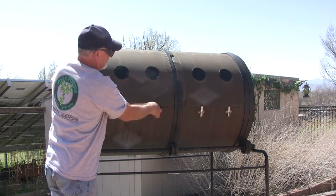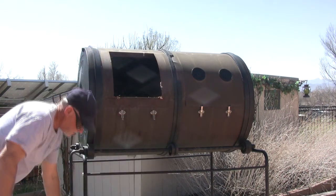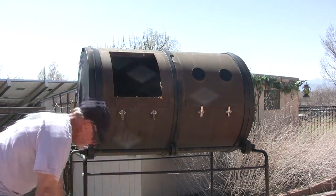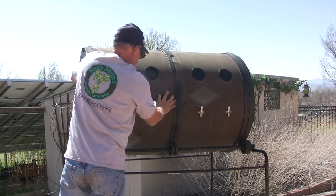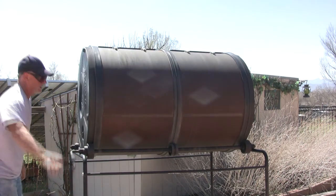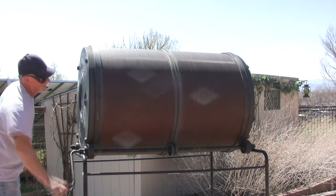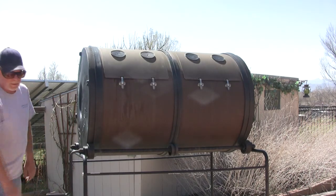I just put the sawdust in the tumbler along with the other compostable material, a little bit of water, a nice sunny day, and we'll give it a whirl.